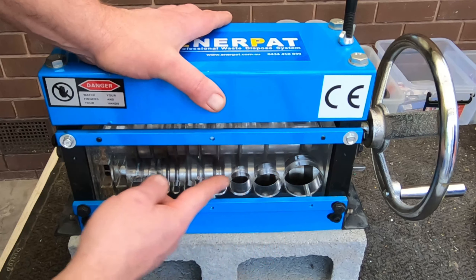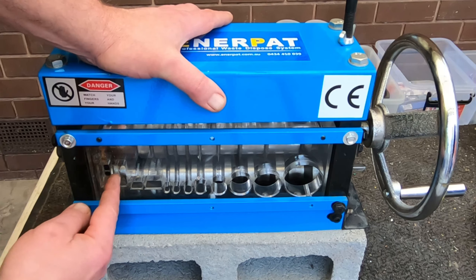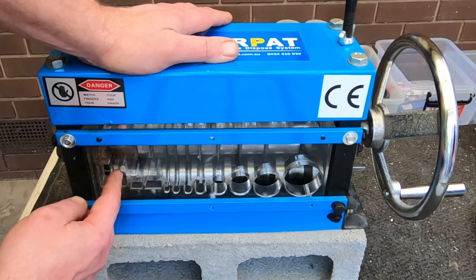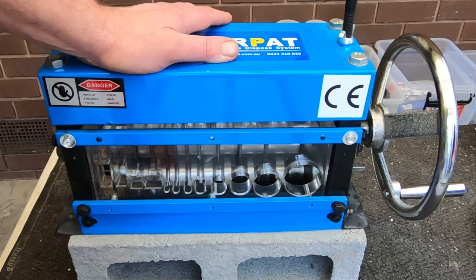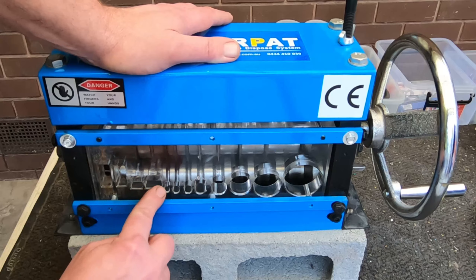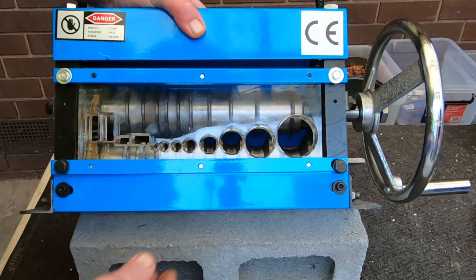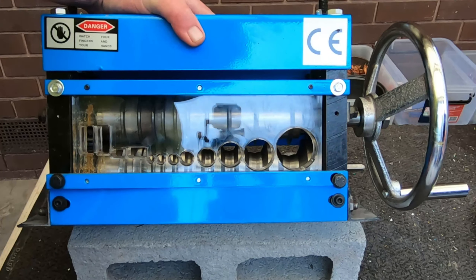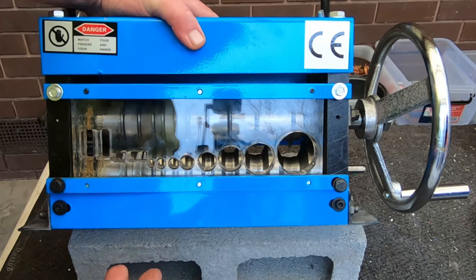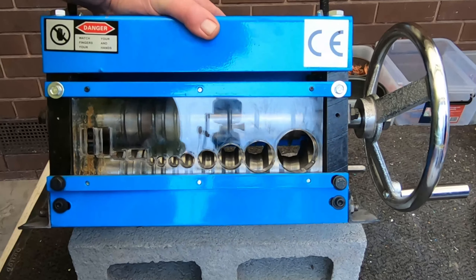These blades are changeable — there are 10 blades, so we've got 10 slots here: 8 round ones, 2 flat ones, and also a crushing slot. I'm not sure what I'd use the crusher for — it just crushes between the wheel with no blades, so it might be for some very fine stuff. The machine weighs 25 kilos, about 55 pounds. They look bigger in pictures online but they're only about a foot across and about 6 inches thick.